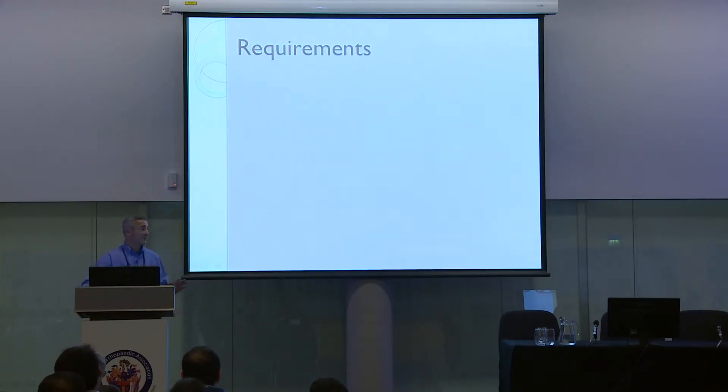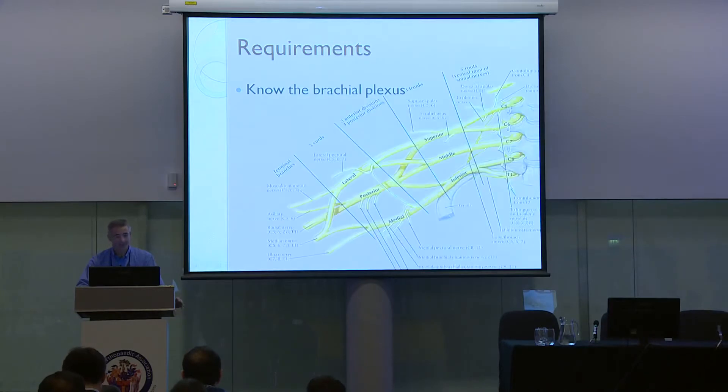There are requirements even before you approach the patient. You need to know the brachial plexus inside out. You need to know about the roots, the dorsal scapular nerve that comes off the C5 nerve root, and that the long thoracic nerve comes off C5, C6, C7. The supraspinatus is innervated by the suprascapular nerve — the only nerve that comes off the superior trunk. You need to know the branches that come off the cords: the thoracodorsal from the posterior cord, and the medial and lateral pectoral nerves from the respective cords. Knowing this will give you a much clearer idea as to the level of the lesion.